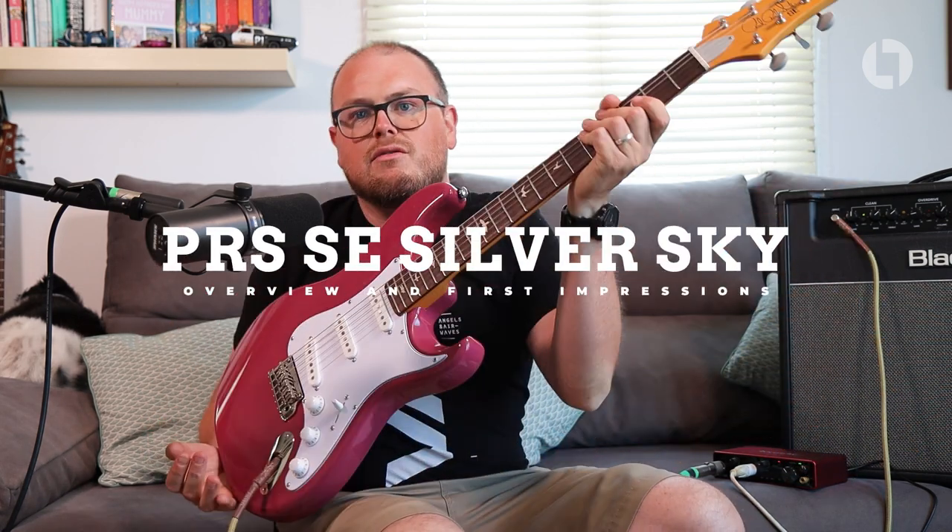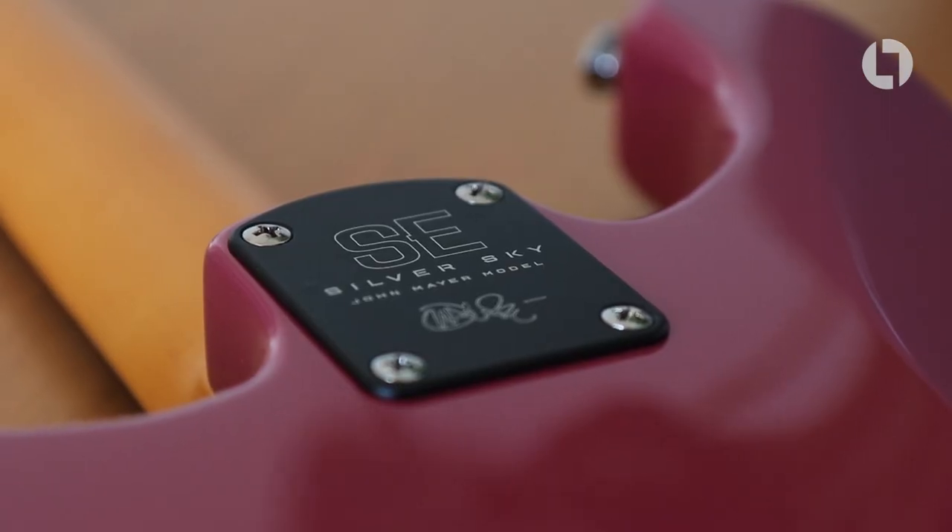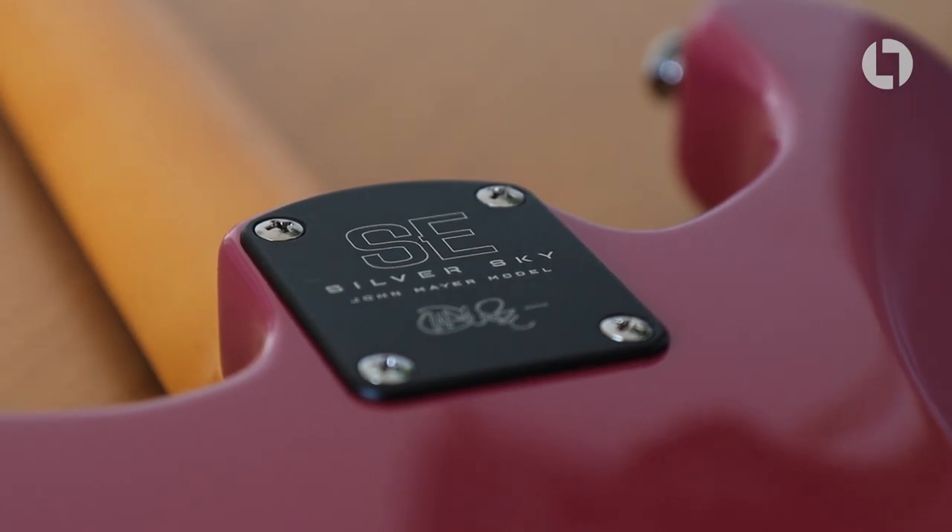So I've bought a PRS SE Silver Sky. I've got the Dragon Fruit coloured one. It's available in four colours: stone blue, evergreen, moon white, and dragon fruit. It's the budget version of the PRS Silver Sky core USA model, which was released back in 2018, and it's John Mayer's signature guitar that he uses on stage. This is the SE version — the budget version — which is quite a bit cheaper than the core model, which I've never played, by the way.